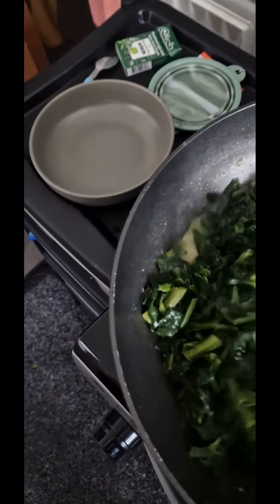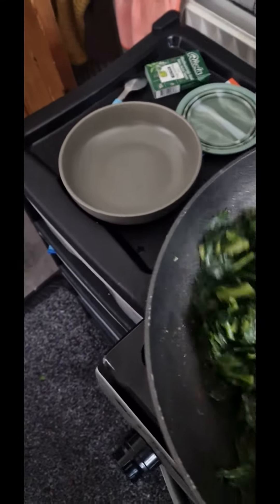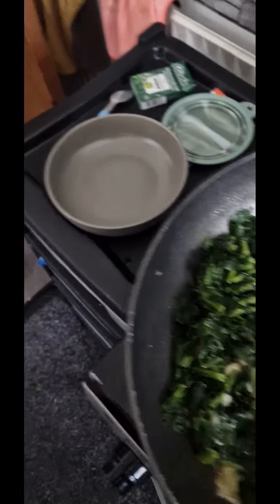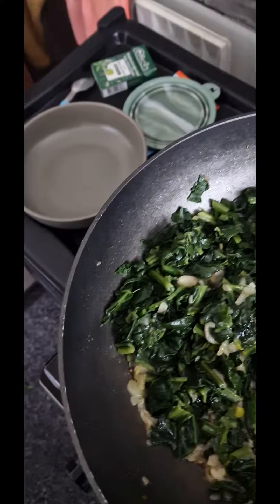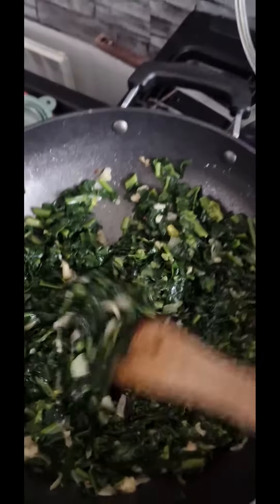Butter here, put butter. Now we mix it all together. And the food is ready.